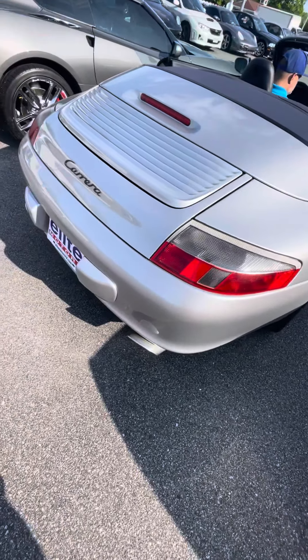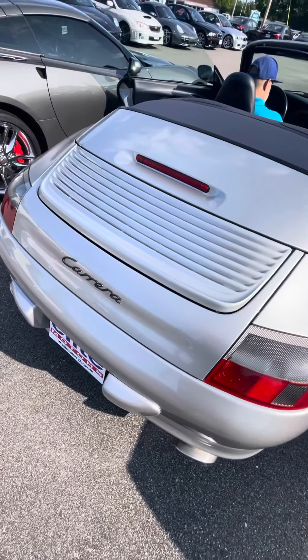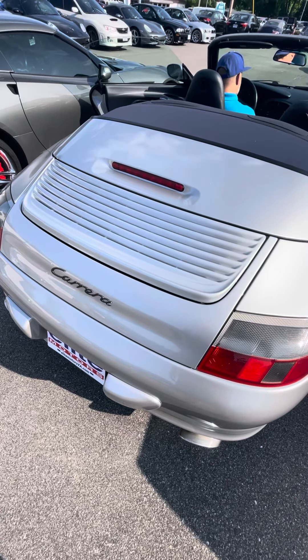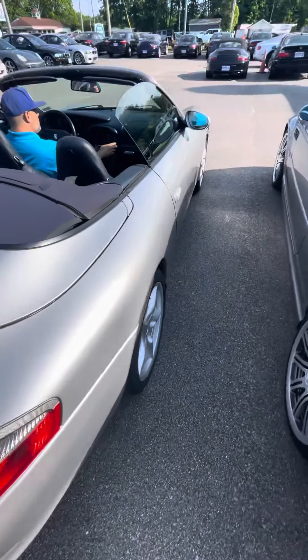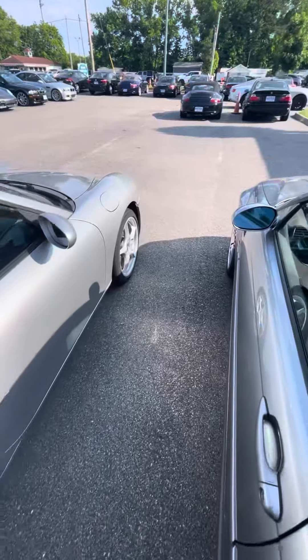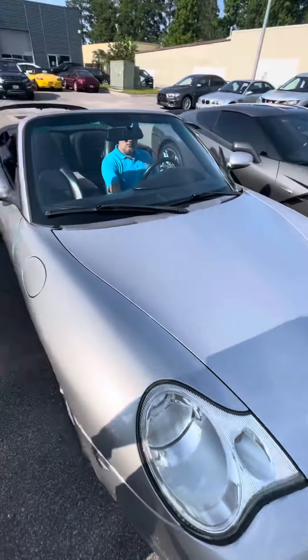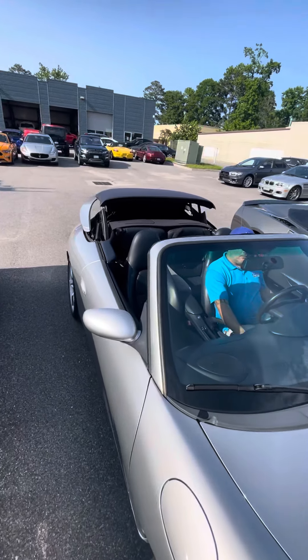Yeah, if you can give a little bit of gas. I did have somebody have me come out and shoot a video prior and didn't hear any ticking coming from the motor, and that's the case now as well. Top back up real quick.